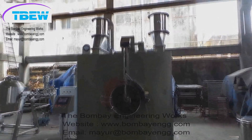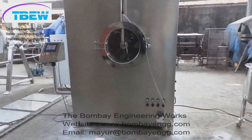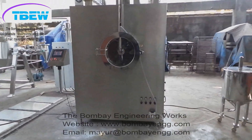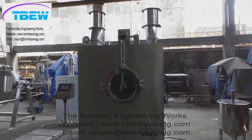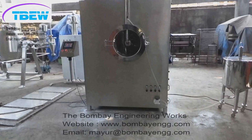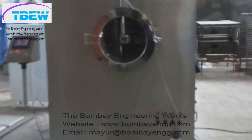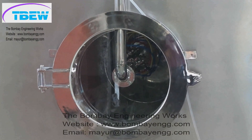Welcome to another video from the Bombay Engineering Works. This is the Auto Coater 36 inches, shown here in our factory. The Auto Coater 36 inches is suitable to coat tablets from 50 kg to 80 kg batches.